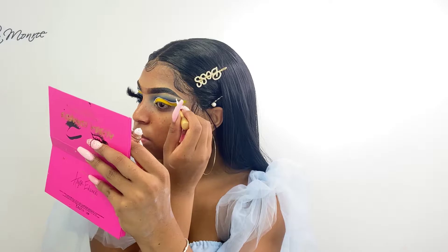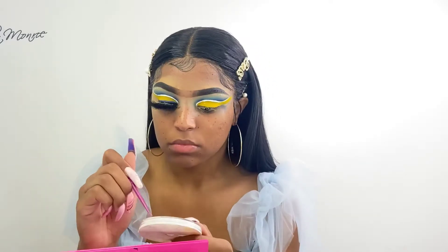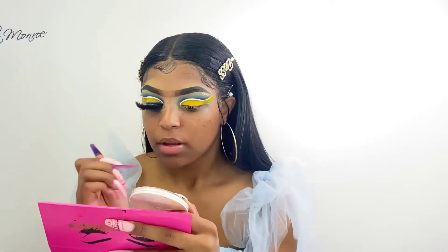So what I'm doing now is just adding some rhinestones to my brow bone area. For my glue I just use like regular eyelash glue, and now I'm just applying the jewels right on top of where I put the eyelash glue.